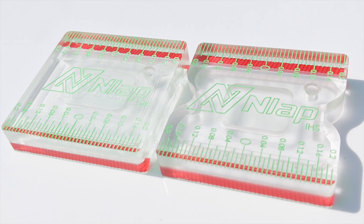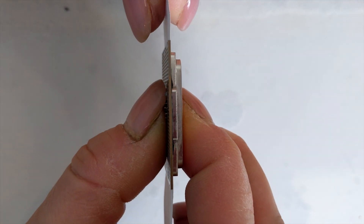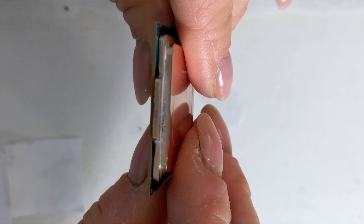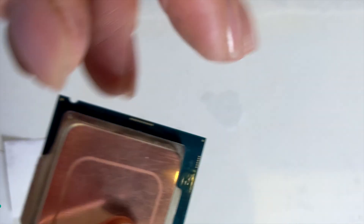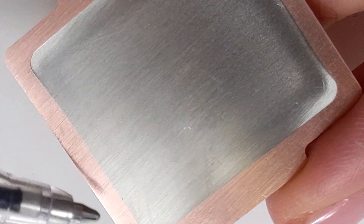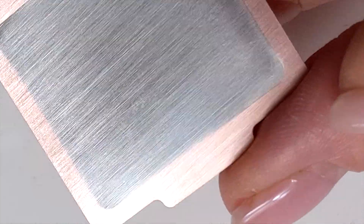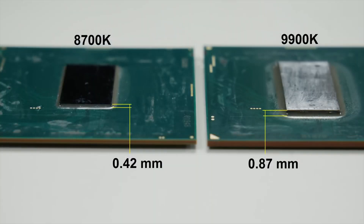The bundle of IHS and die will allow not only to even the contact surface between IHS and your cooler, but also to decrease its height. In the 9900K model, the surface will be touching the die. We know there is a gap after you remove the solder. The En-Lap IHS allows this gap to be modified to the point that the IHS touches the die on the entire contact surface. The En-Lap die can also decrease the die thickness, if you dare of course.